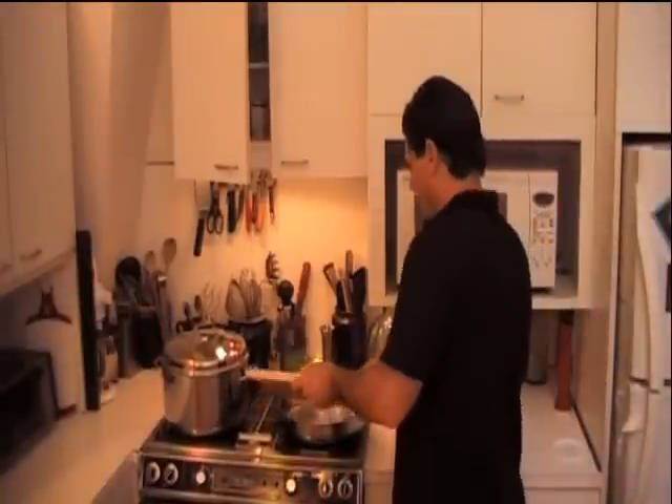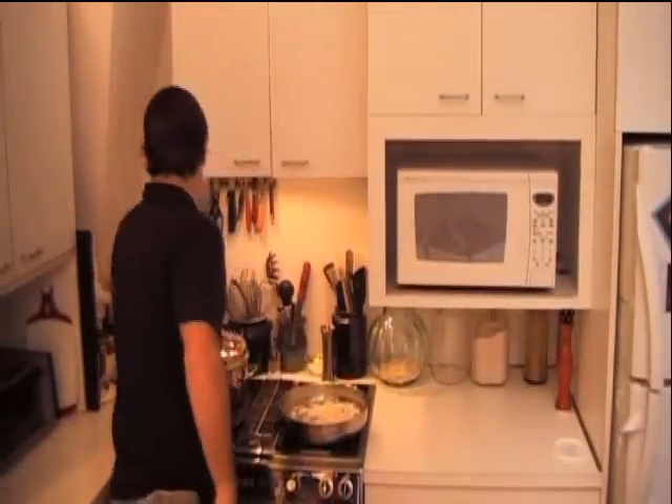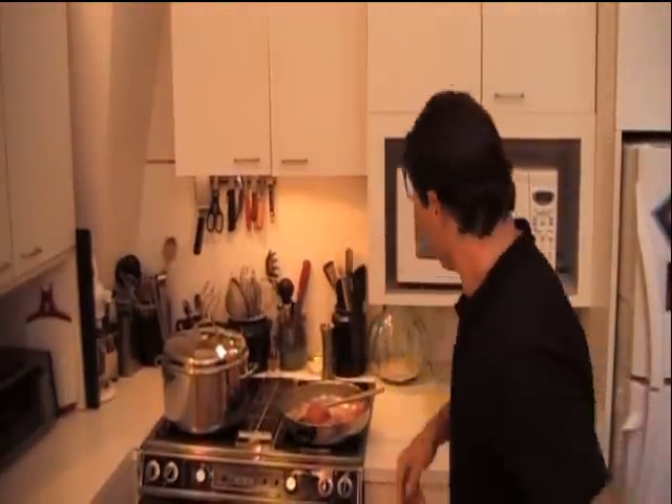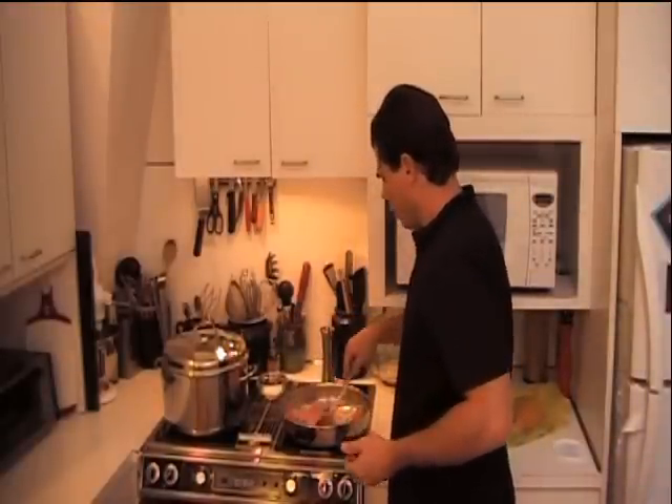Now we're going to mix this in with a meatloaf mix — that's a third pork, a third veal, and a third beef. I'm just going to drop the garlic and onions in and give that a stir. While that's sauteing, I'm going to get my package of meatloaf mix, break it up, and drop it right on top of the sauteed onions and garlic. I got my salt here and I'm going to load it up. I'm moving quickly because I don't want my onions or garlic to burn because that makes your food very bitter.